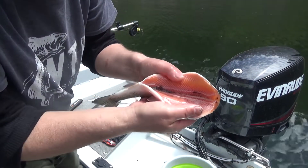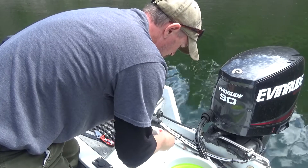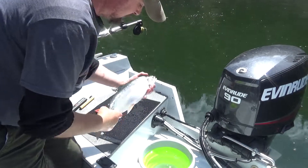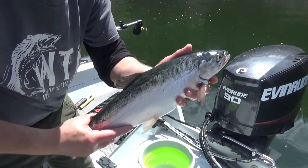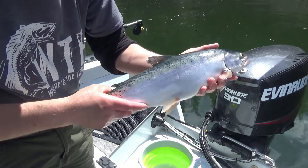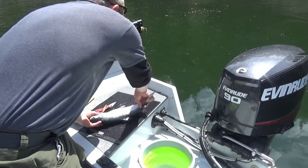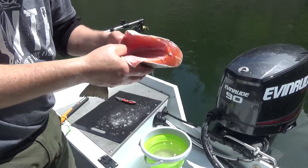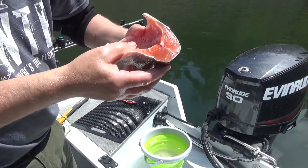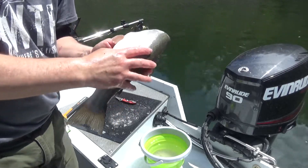Look at that — nice looking orange meat there. It's going to take a half a second to appreciate how nice that fish is. This one will probably go on the smoker. Now, if you like eating fish as much as you like catching fish, like I do — that's what we want: nice orange meat. Man, this thing's going to be tasty. Let's get it on ice.